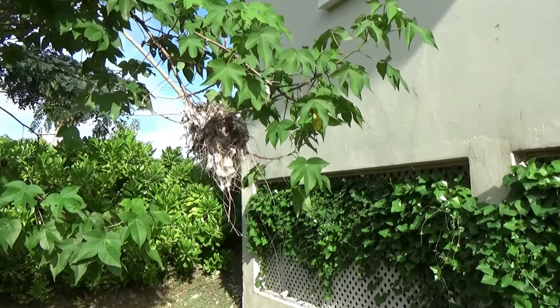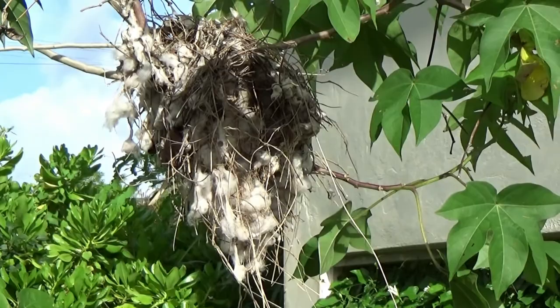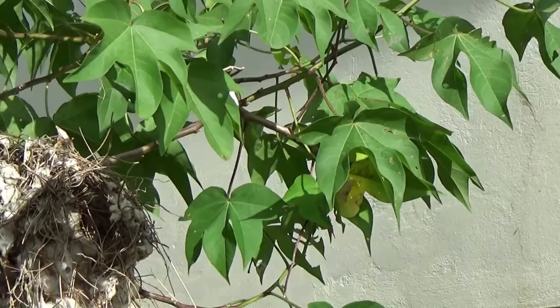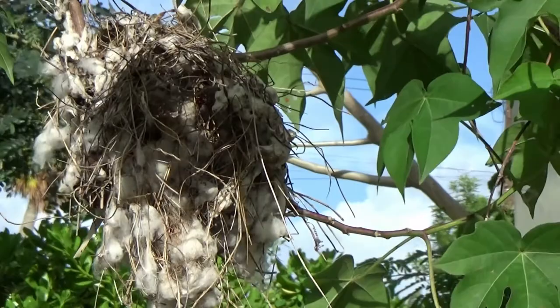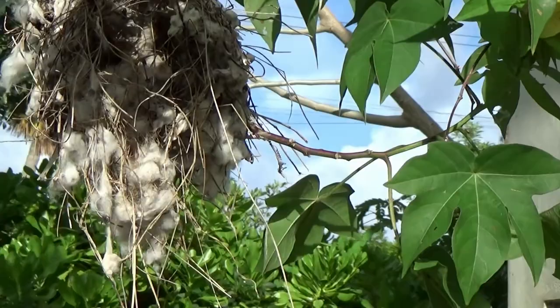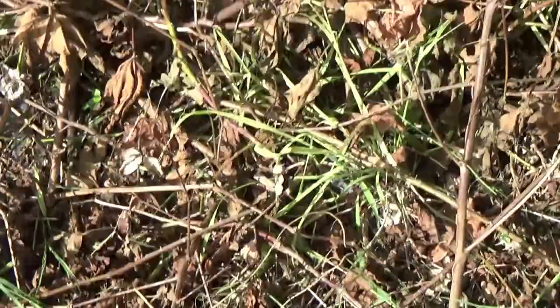This is a bird's nest and they infested this bird's nest. I'm not even sure how and when the bird actually had babies, but when I looked at it, it was covered. The bird's obviously gone now but there are a couple of squash bugs - I think that's their official name, I'll put it on the screen.